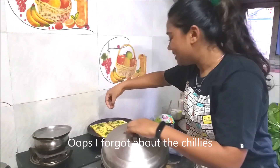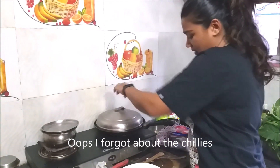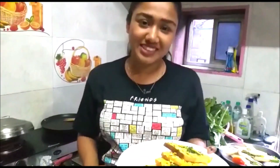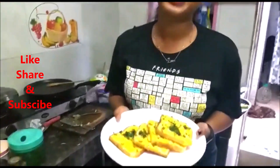I'll just put a dash of my finely chopped chilies and let it stay for some more time. The dish is finally ready and I can't wait to taste it! You should try this too — let me know how it tastes in the comments below. Don't forget to like, share, and subscribe to my channel if you haven't yet. Thank you!